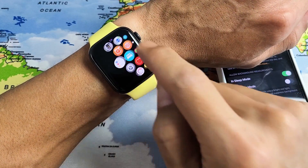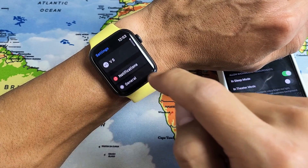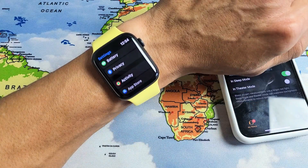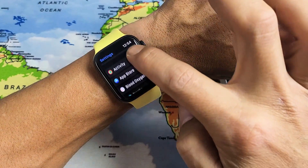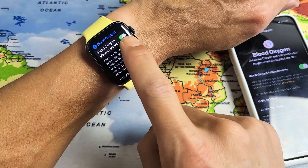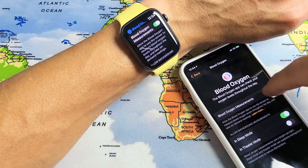From the watch, just go ahead and go into your settings. Tap on settings, and then from here just scroll down until you see Blood Oxygen, which is right here. If I tap on that, I can turn this off and on. If I turn it off, it'll turn the one on the app on and off as well, as you can see right there.